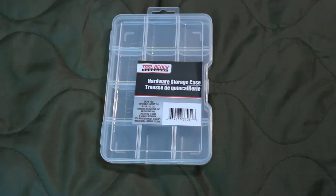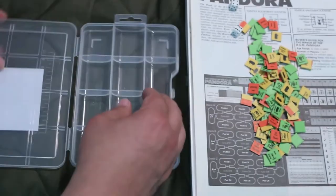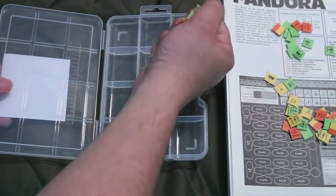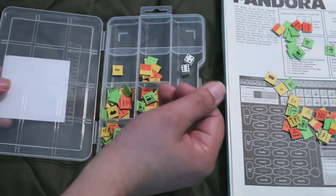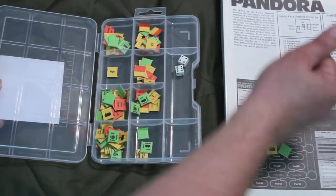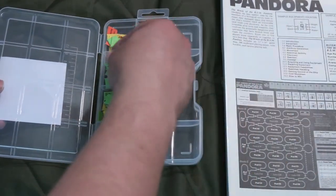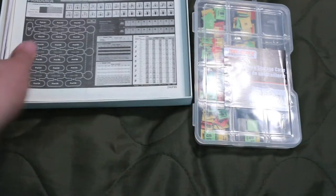Let me show you this with some counters in it — let's load it up. You can fit the dice in here too, but I'm not going to sit here and sort them; I'm just trying to show you they'll hold a lot of counters. This game's the Wreck of the BSM Pandora. As you can see, it's a nice counter tray.